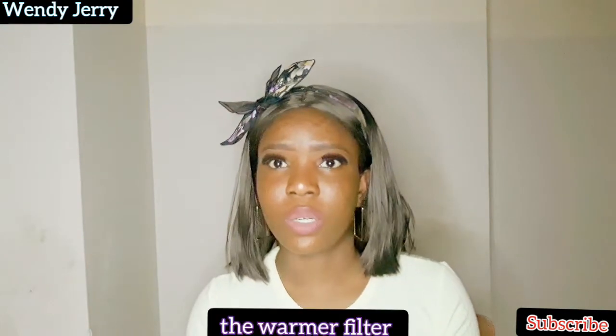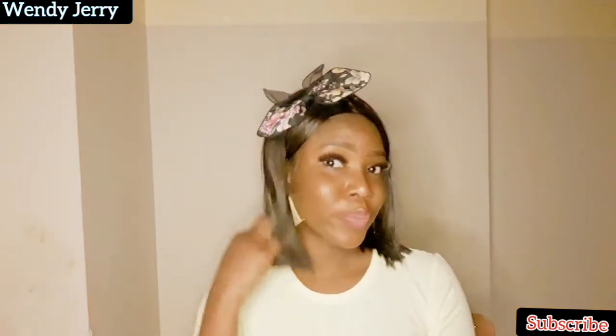Oh my god, this is so cute! Wow, okay — this is the bright white one, this is the red one, and that's the peach one. It's three colors guys: the white one and the red one. Wow, oh my goodness!